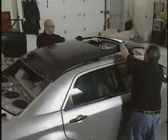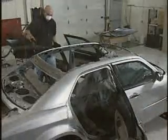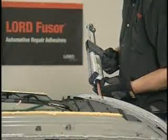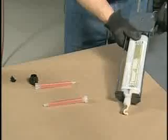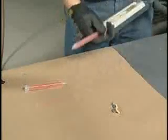Pre-fit the new panel to ensure proper fit. Prior to applying the adhesive, clean the bond surfaces of dust and debris using compressed air. It is important to note that prior to using any two-component adhesive, seam sealer or foam, dispense a small amount of material from the cartridge to ensure an even flow of both components.